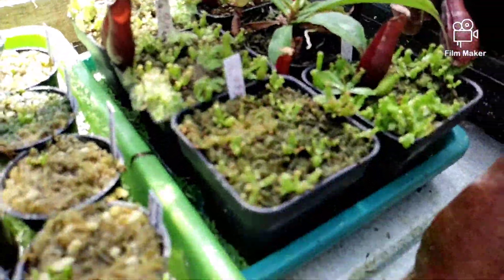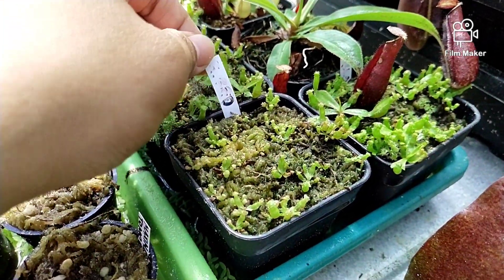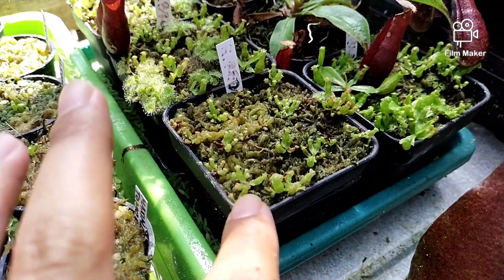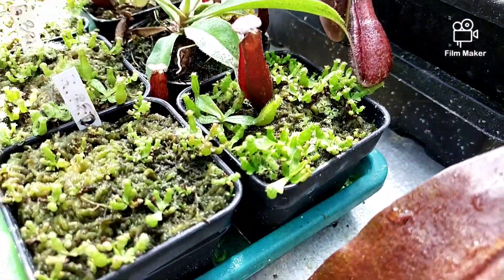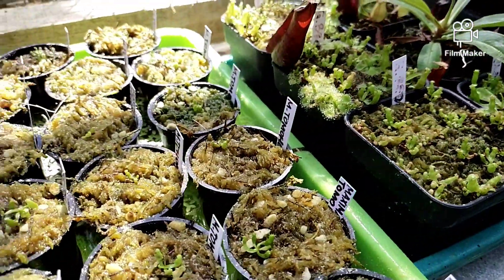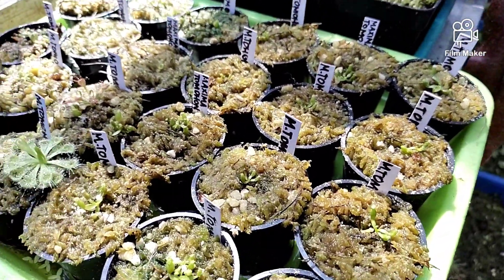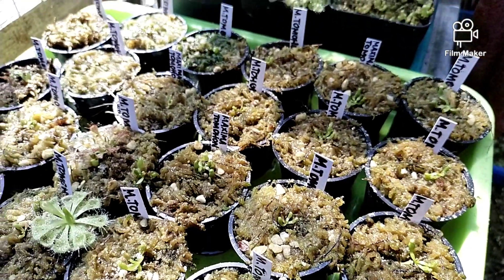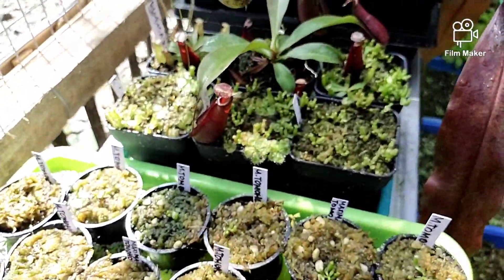Kemudian ini ada anakan-anakan lagi, ada Gracilis Red dan Gracilis Black. Ini ada Maxima Tomohon, Maxima Tomohon-nya juga masih banyak tapi belum siap jual. Jadi harap bersabar jika yang ingin membelinya.